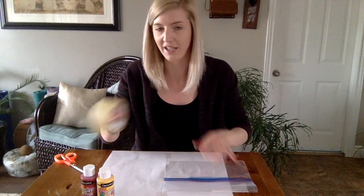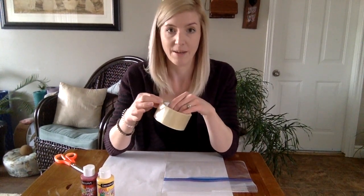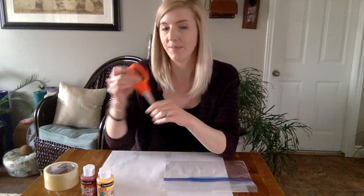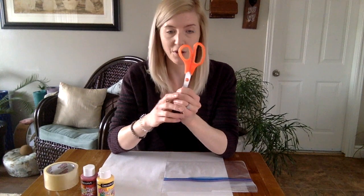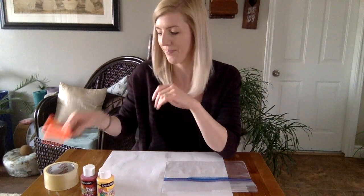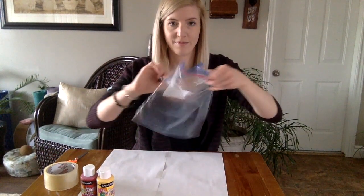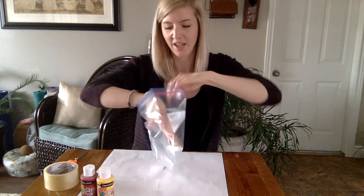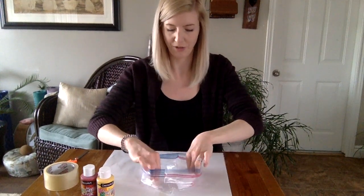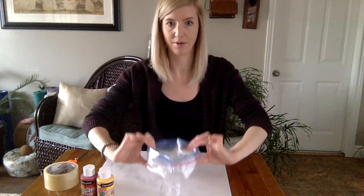We will also need some tape — I have some packing tape here — and this is where moms or dads are going to come in to help us. We also have some big scissors, so moms and dads or big brothers and sisters, this is going to be your job. The first thing we're going to do is take our bag, open it up, and flatten it so it stands up like a bowl.